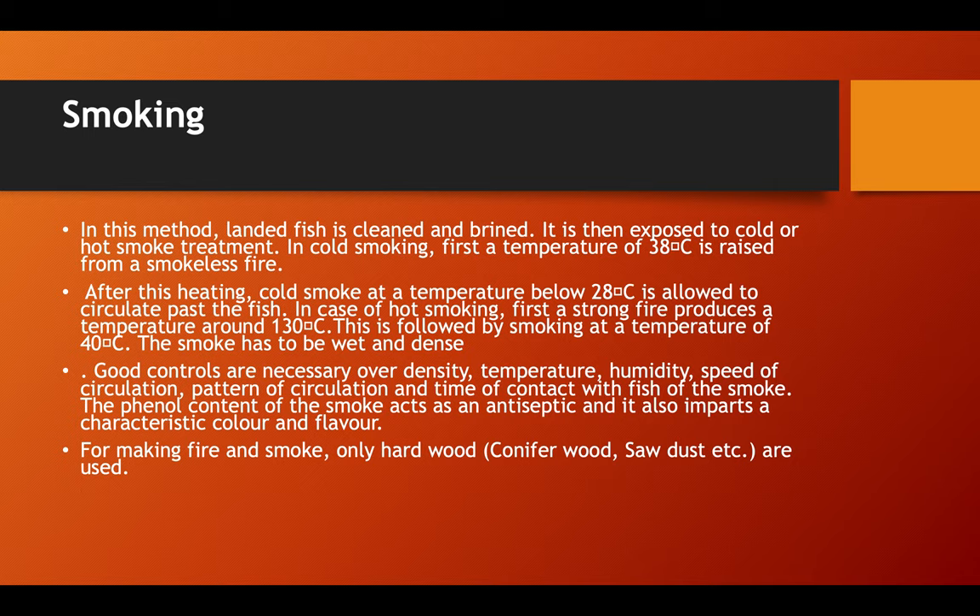The smoke has to be wet and dense. Good controls are necessary over the density, temperature, humidity, speed of circulation, penetration, and time of contact of the fish with the smoke. The phenol content of smoke acts as an antiseptic and also imparts a characteristic color and flavor to the fish. For making fire and smoke, only hardwood like conifer and sawdust are used.